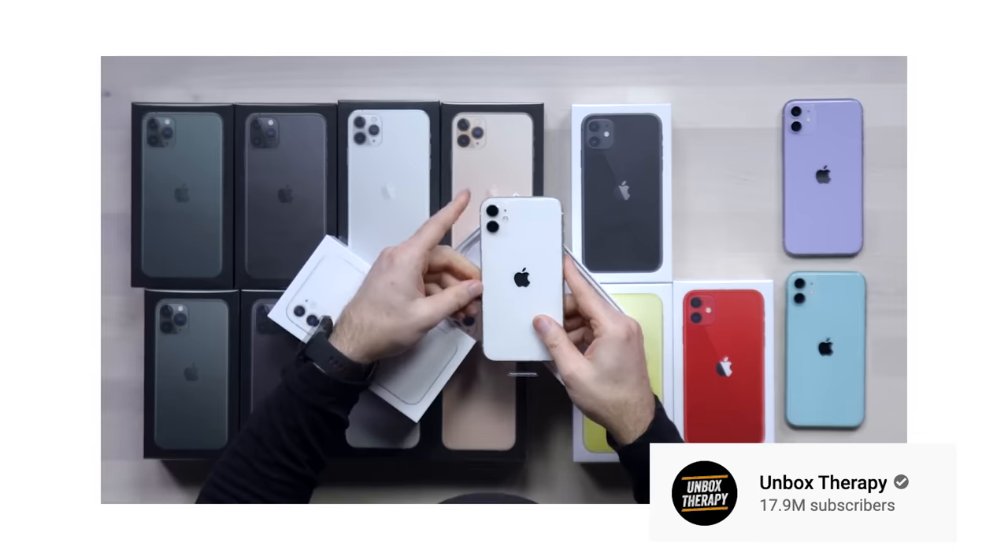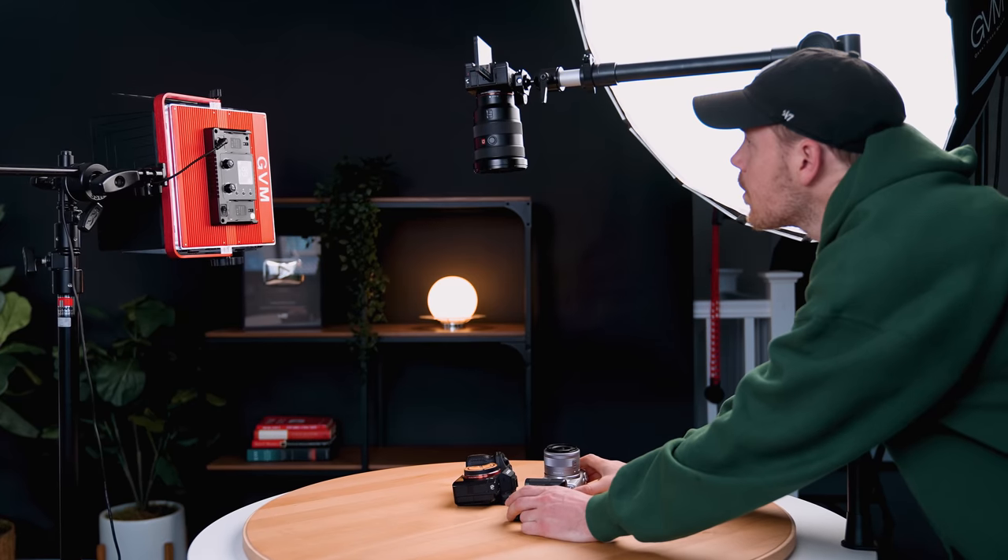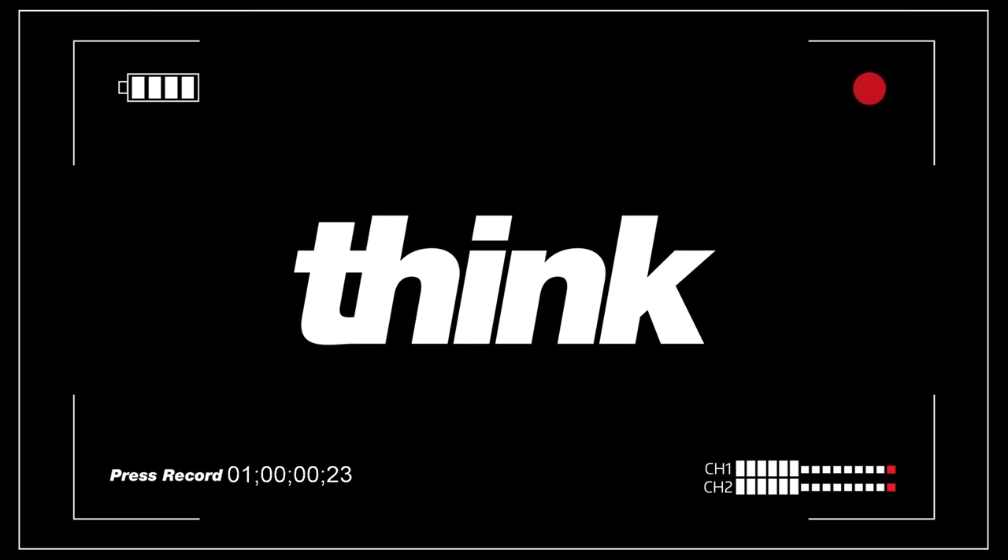You ever wonder how to shoot top-down or overhead videos so that you can be hands-free, whether you're doing cooking, art, or unboxings? I'm gonna share the secret device on how you can do so in this video. You just gotta press record.